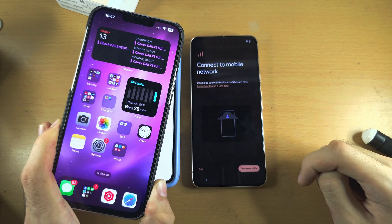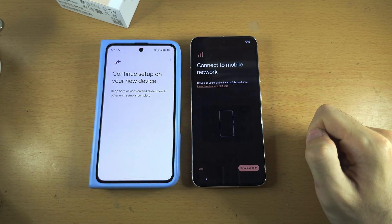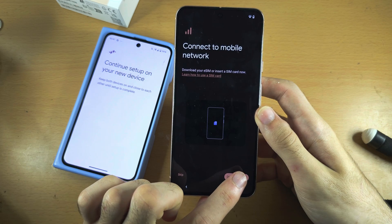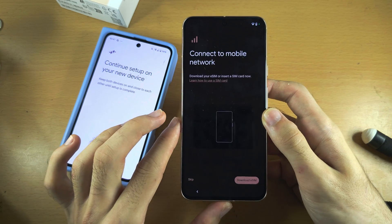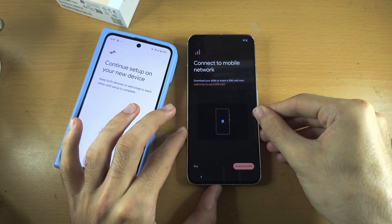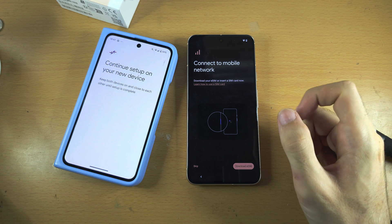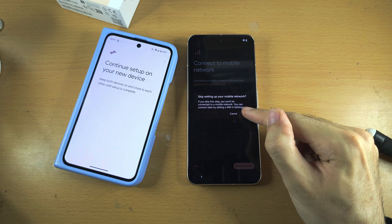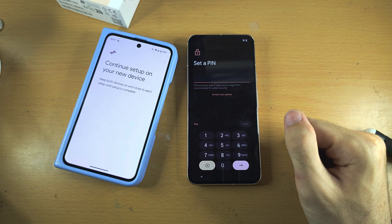If you used eSIM on your old iPhone or old phone, you cannot move it over to your new Pixel 8. So if you use the QR code, you would need to get a new QR code, then tap on Download eSIM and scan the new eSIM QR code. If you have a SIM card, you can insert it with the SIM card slot. I have dedicated tutorials on both activating eSIM and inserting a SIM card, and I'll have them both in the description, but you don't need to do this now. I'm going to tap on Skip, and then skip again — you can always set up eSIM or physical SIM later in the settings.